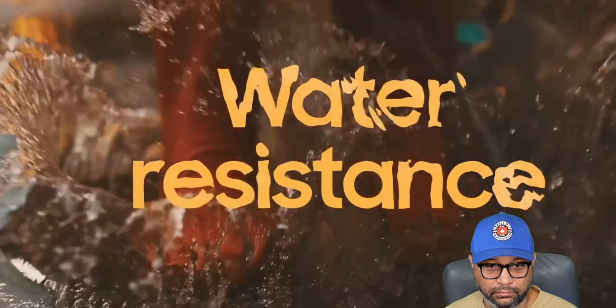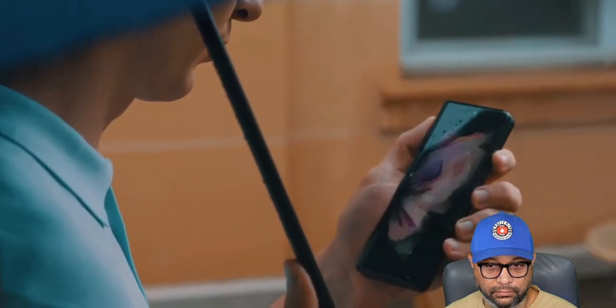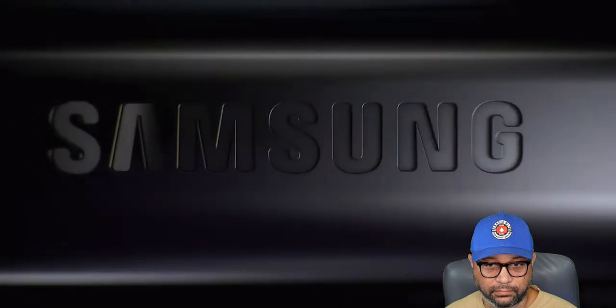People have come to expect reliable water resistance from their smartphones, so Samsung has finally made the Fold and Z Flip water resistant. This doesn't mean you should dunk your phone in water, but it was always a concern with the Z Fold 2 that water could absolutely damage a very expensive piece of hardware. It's good they've taken that into consideration.